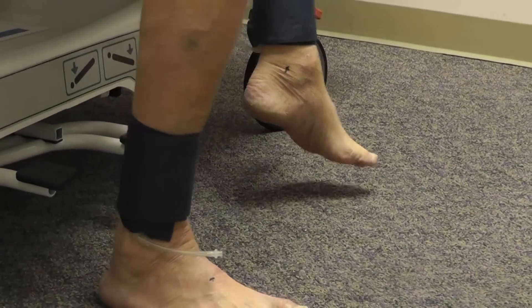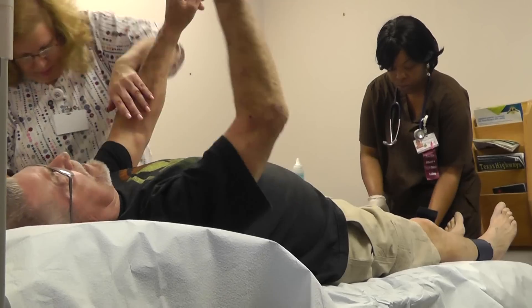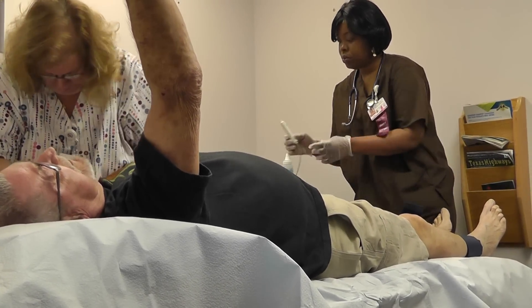People with peripheral artery disease have a high risk of stroke and heart attack. It's very important to put these people on effective medical treatments and exercise and walking programs.